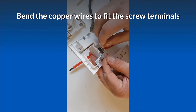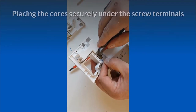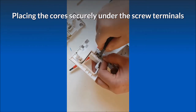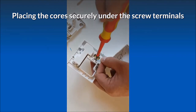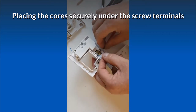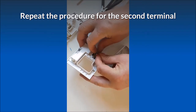Bend the copper wires to fit the screw terminals, placing the cores securely under the screw terminals.